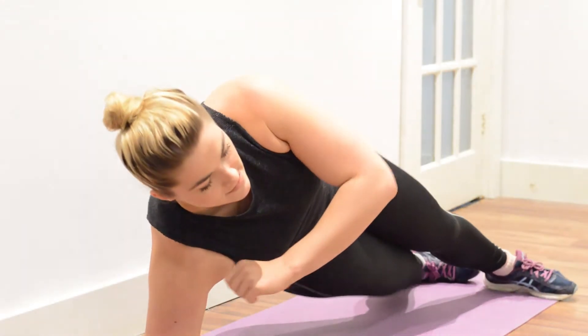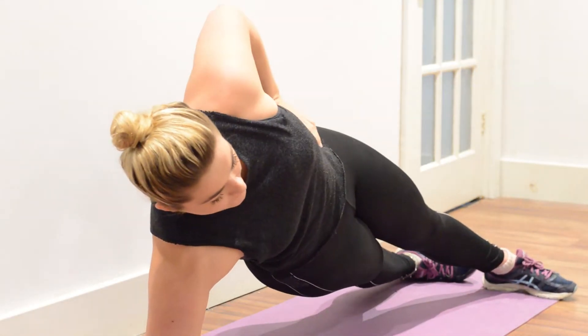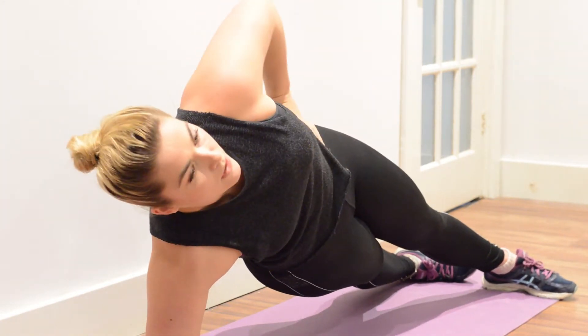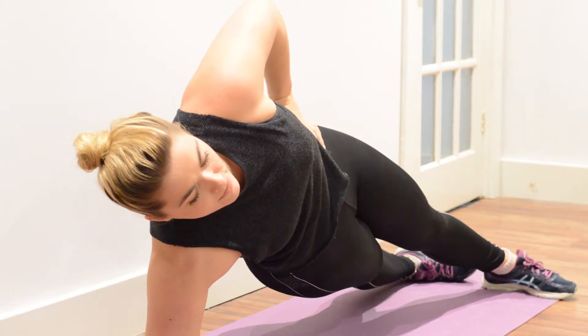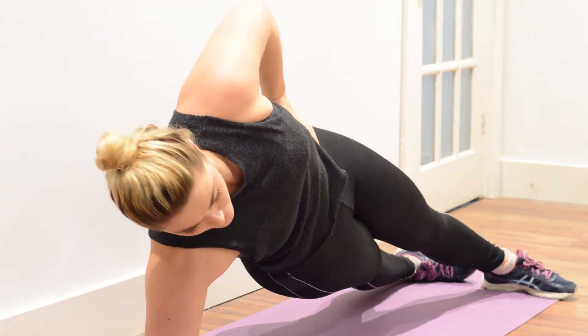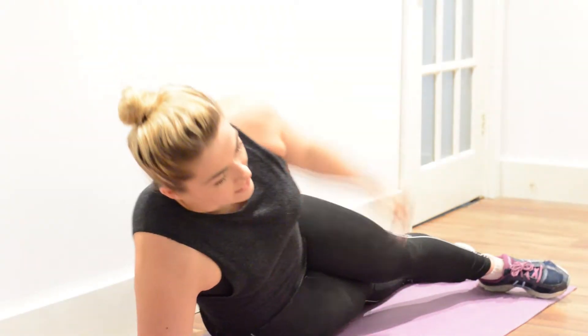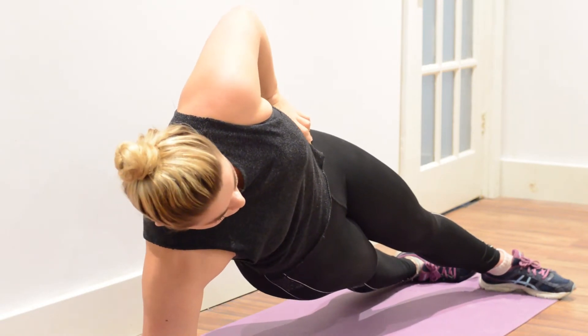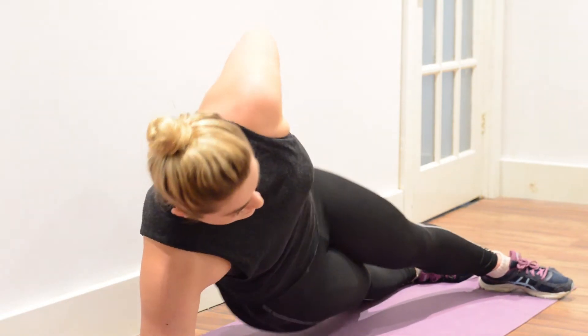Bring the body up nice and slowly, fixing in this position — lifting up from the ground and holding. We're going to aim for about two minutes, but if you're struggling, just drop it down, have a rest, and then gently come back up into this position. Then repeat on the opposite side.